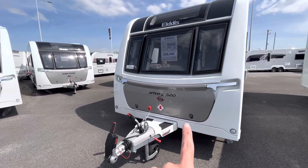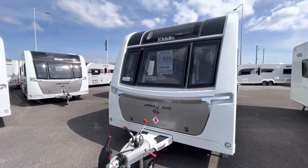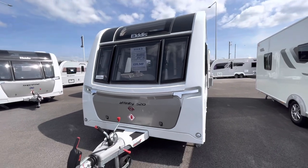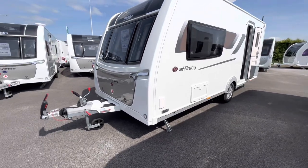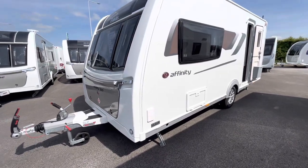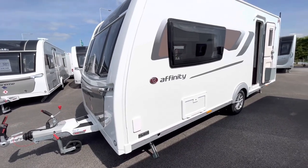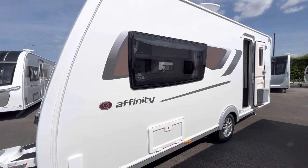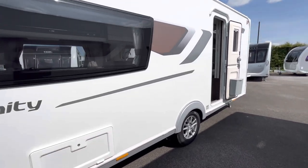On the front we've got a nice champagne-coloured front locker, three windows, and the Elddis sunroof. The Affinity is mid-range, above the entry-level Avante, so we get a few extras. Starting off, there's a gas barbecue point. The sides are white with an orange and silver decal, and there's a locker box down here.